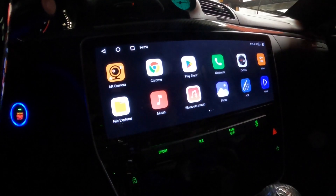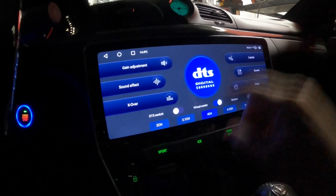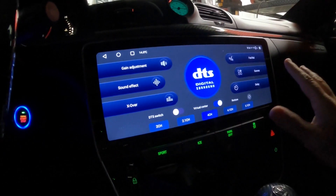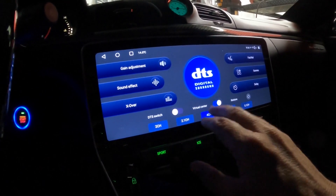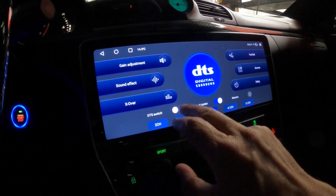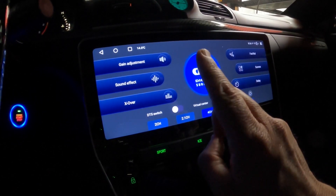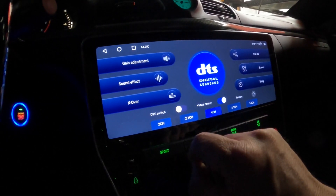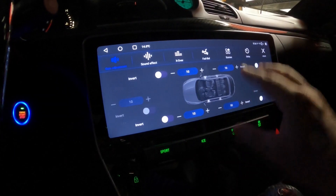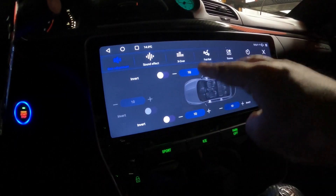Let's go into the equalizer — this has been a big topic with a lot of questions. This is running a four-channel setup, designed to run in different vehicles. There's a DTS switch — I originally had it on but it was almost overpowering, so I turned DTS off. I think it sounds best that way; it's not overdriving the speakers. You can adjust the gains — since this is four-channel, you have four choices.